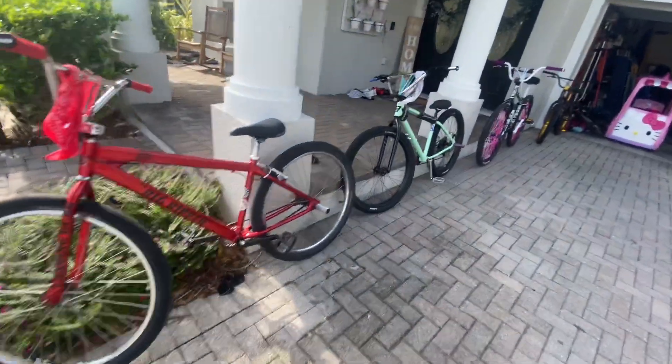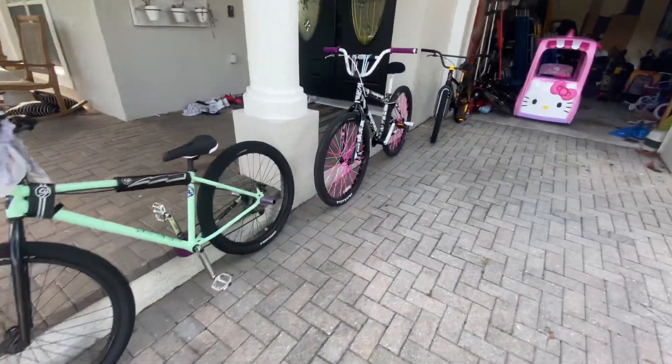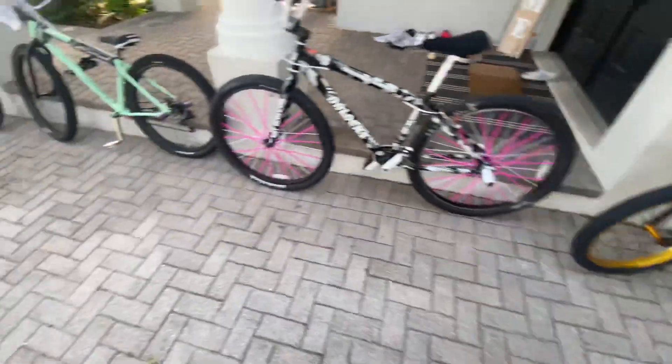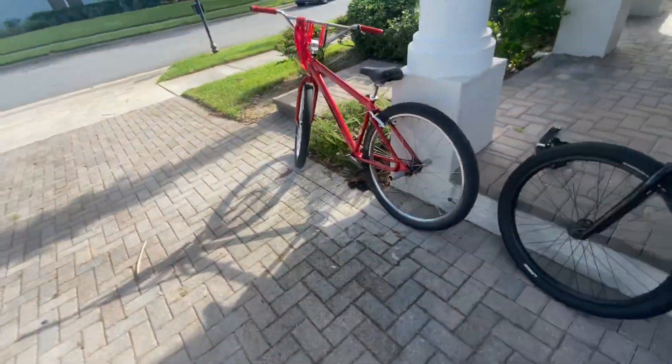Today we're going to be reviewing all my bikes. Start off from the end — my Big Ripper.